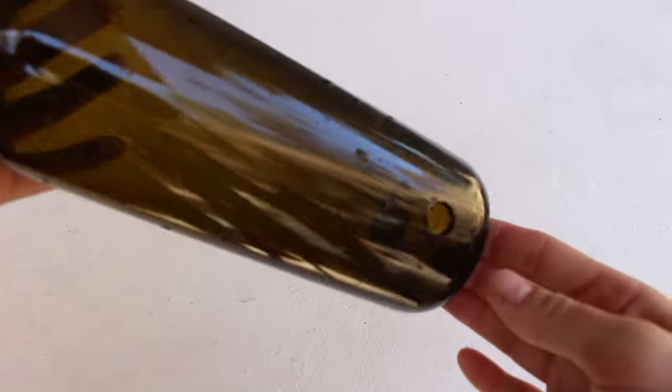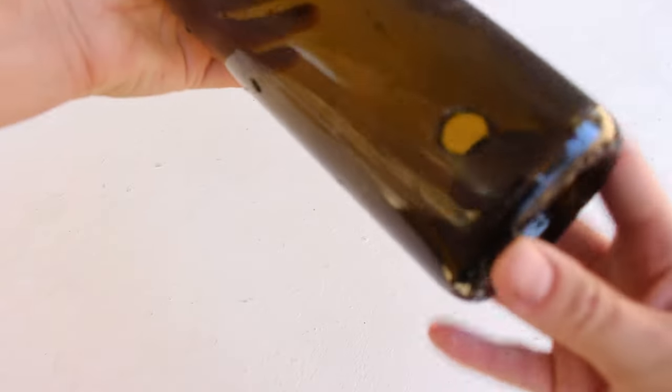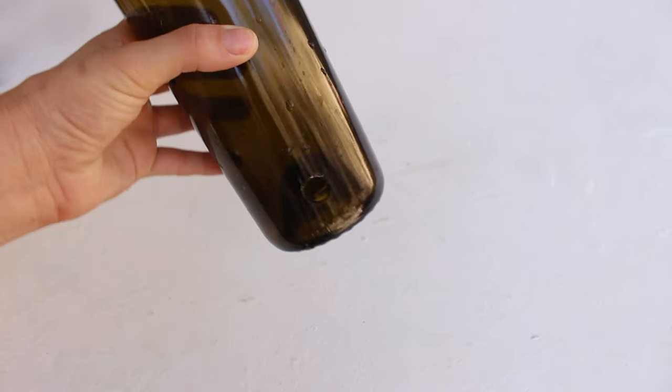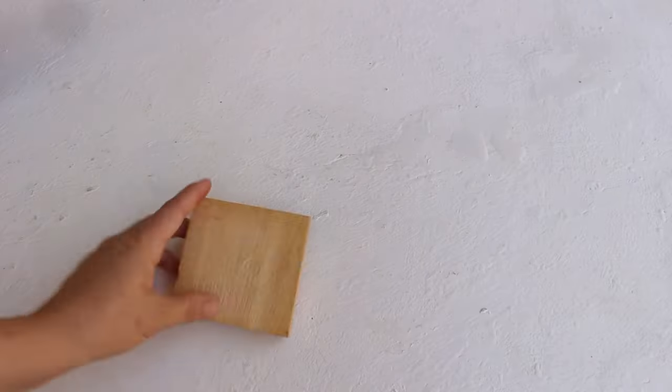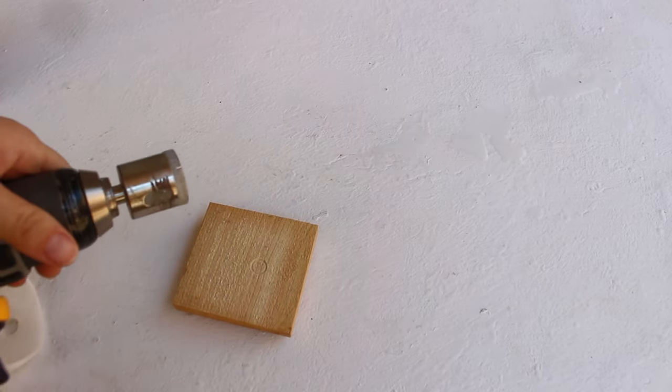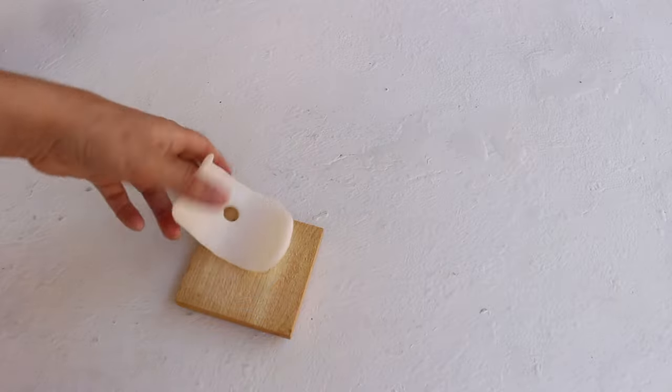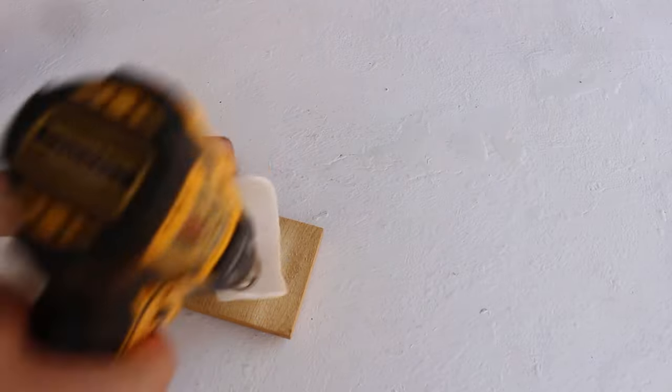Here's what the hole turned out like. I'm also going to show you an example of a larger hole — I used that same jig and drilled a larger hole right next to the first one.